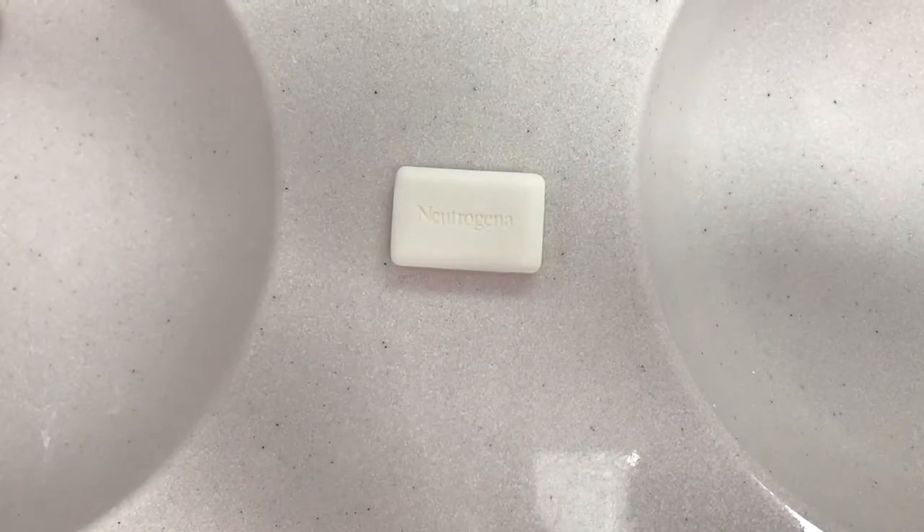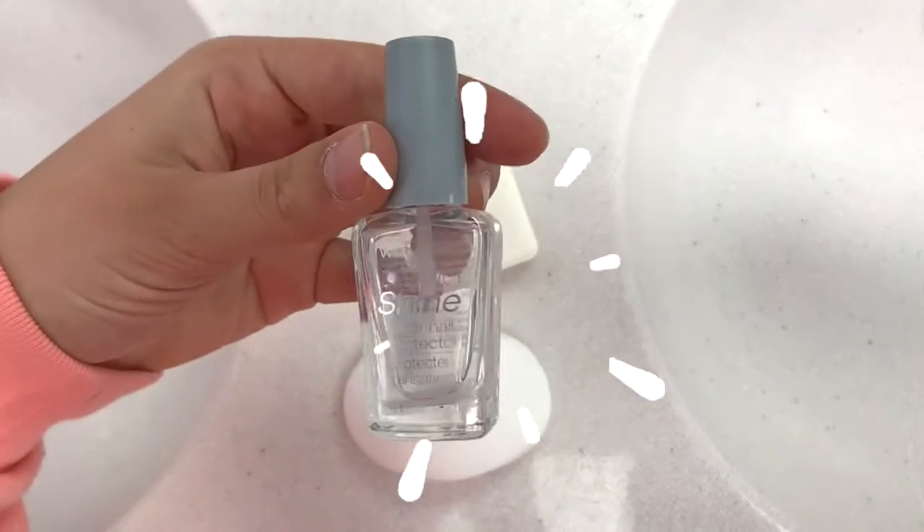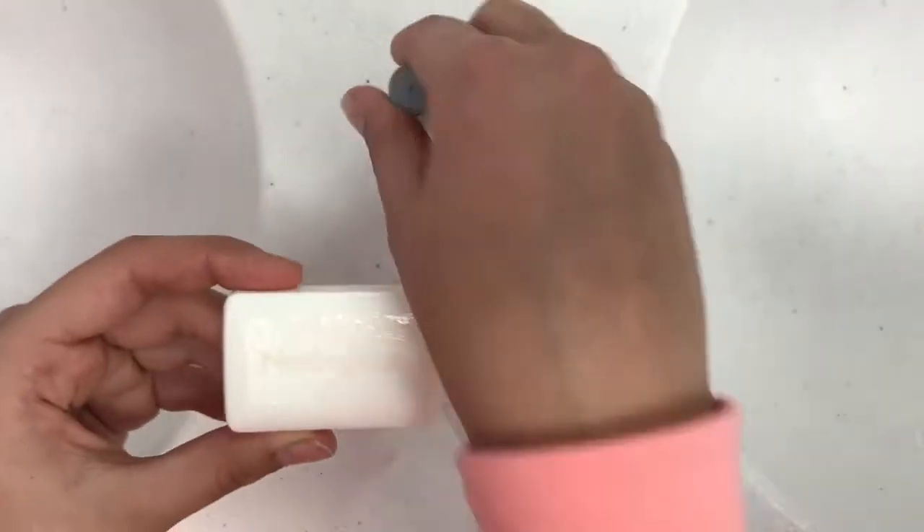For this soap prank, you're gonna need any kind of soap. I just used clear nail polish that I didn't really use, and then you're just gonna paint your entire soap with clear nail polish so that it's completely covered.